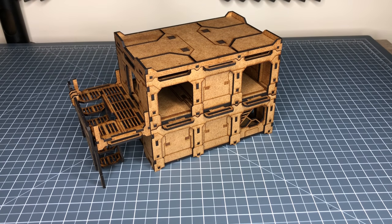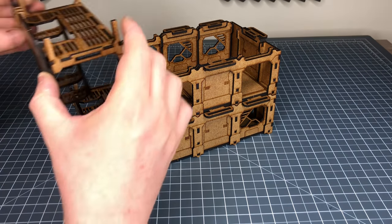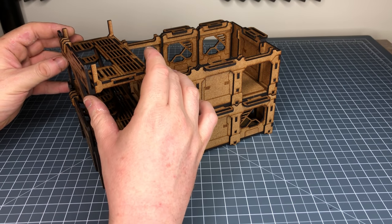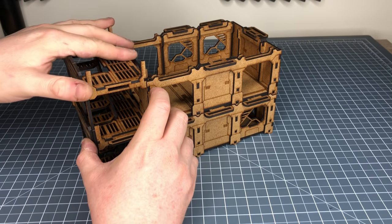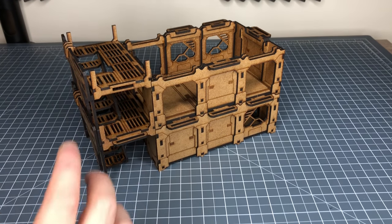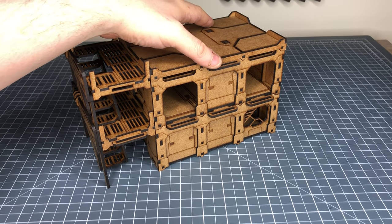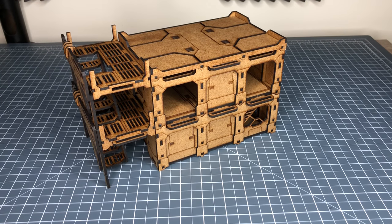I do have a lot of MicroArt Studio stuff to review as well, so there will be videos on that — I like the MicroArt Studio range. But let's put together a little combination here. If we put another set of stairways on, you can see that the stairways clip into the little slots created for them. Then if I put the roof on, we've now got a double set of stairs leading up towards the top of the building.